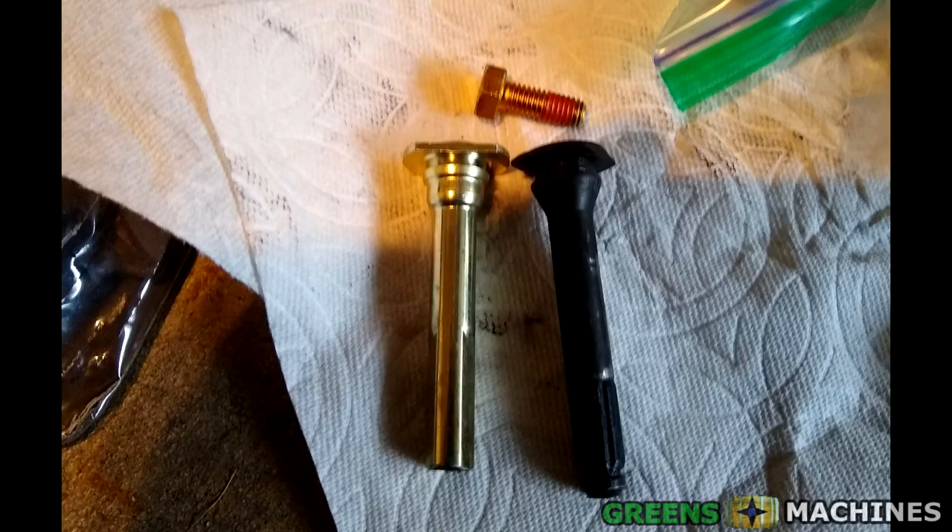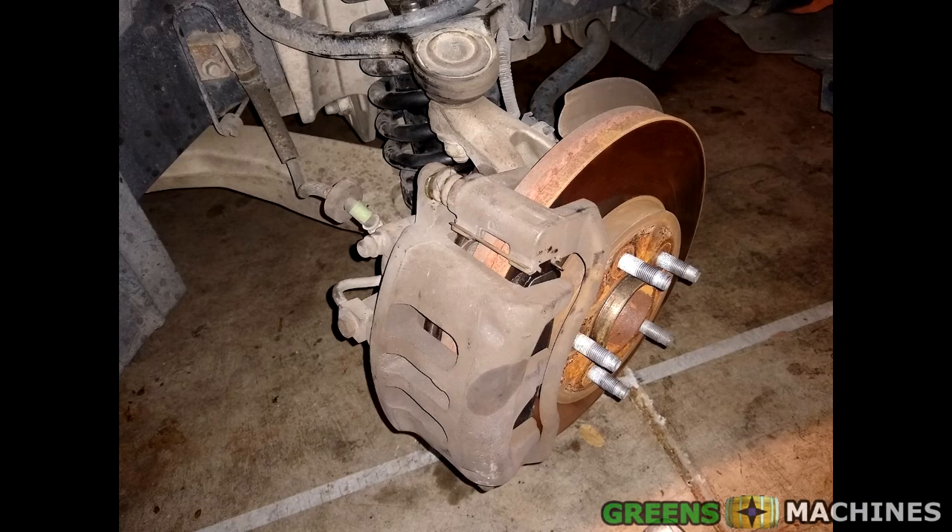So now I needed two pairs of caliper pins. I called my local AutoZone and fortunately they had one pair in stock, with another pair available the following day. With one set of pins, I could at least set the calipers back on the brackets, reinstall the wheels, and park the car for the night. I could install the second set the next day — so that was my plan.